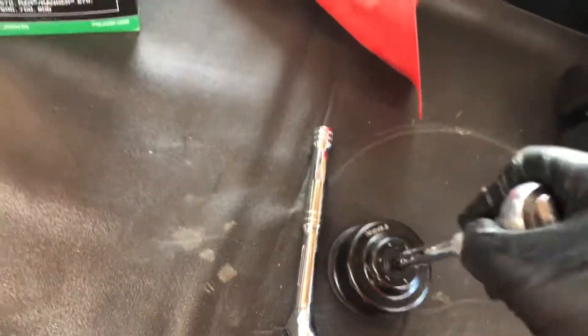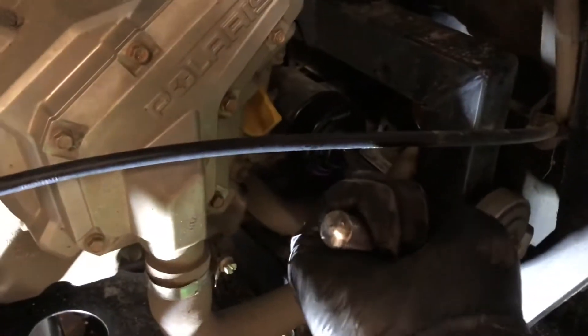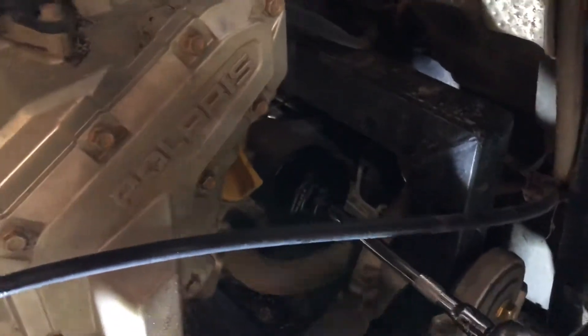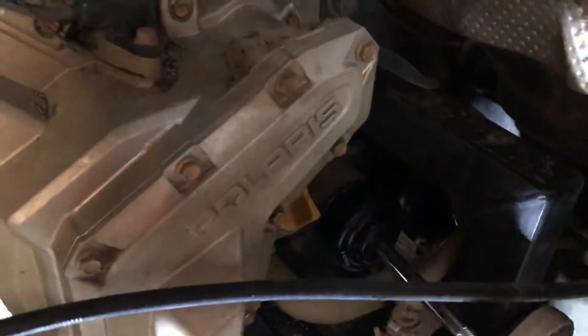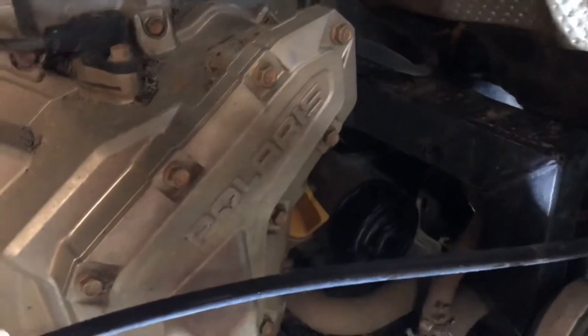We're going to use the extension and the ratchet and get this filter out of here. Once we have it loose enough, pull the ratchet off and now we can just unscrew the filter. Make sure you have something underneath to catch the oil.